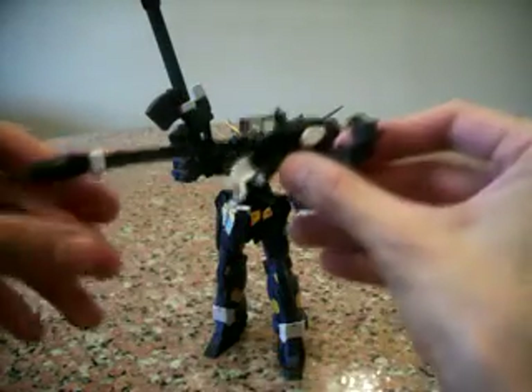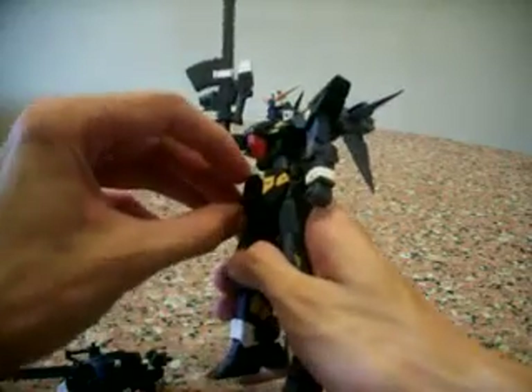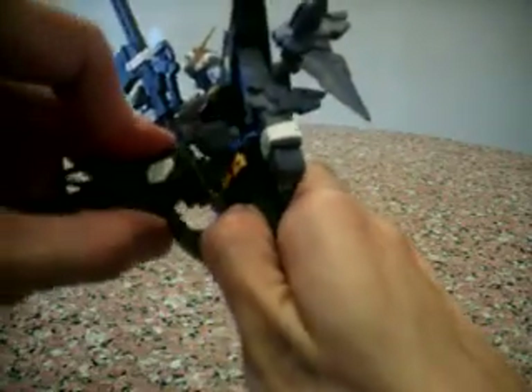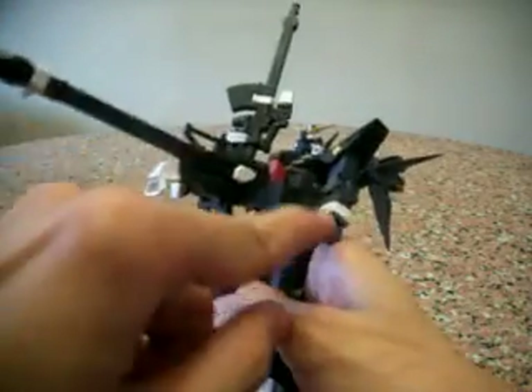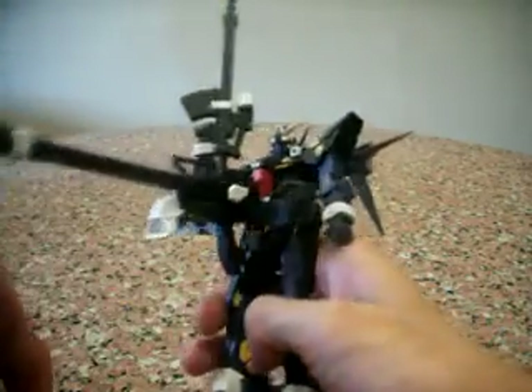He also comes with a giant beam weapon. What you do is slot a part in at the bottom at his waist area, then remove both fists and slot them in here — the weapon already has fists holding onto it. So all you need to do is remove the default fists and slot them in, and there you have the weapon.